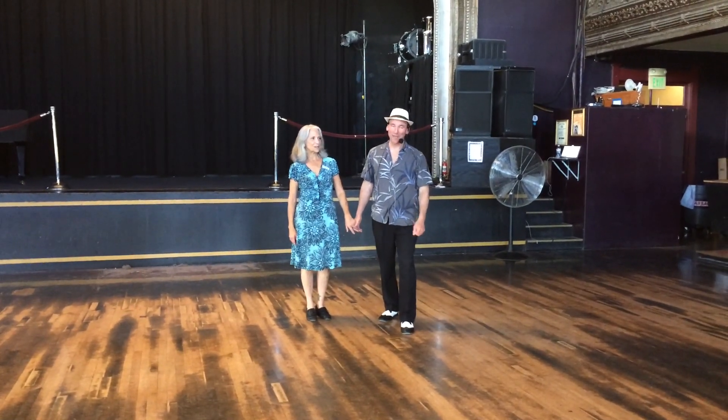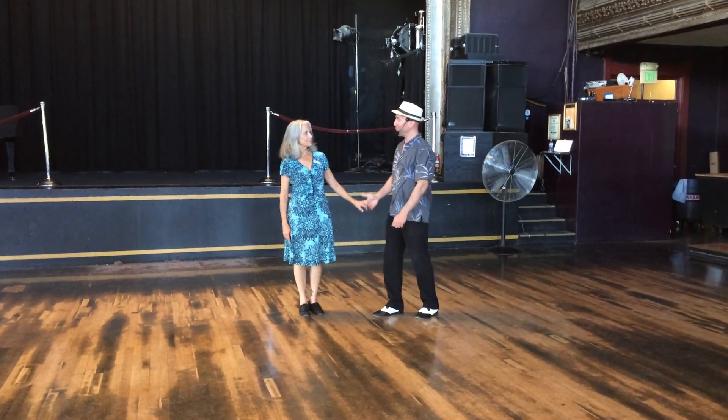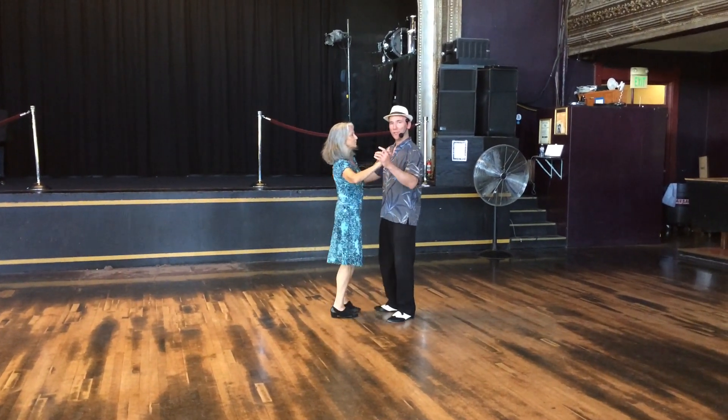Welcome to WaltzFest Northwest 2018. My name is Ari Levin with RollUpTheRug.com, and Robin has bravely volunteered to help with the third session we did in CrossFit Waltz.